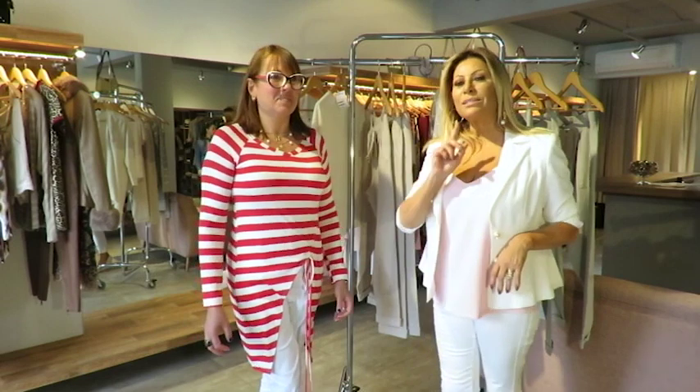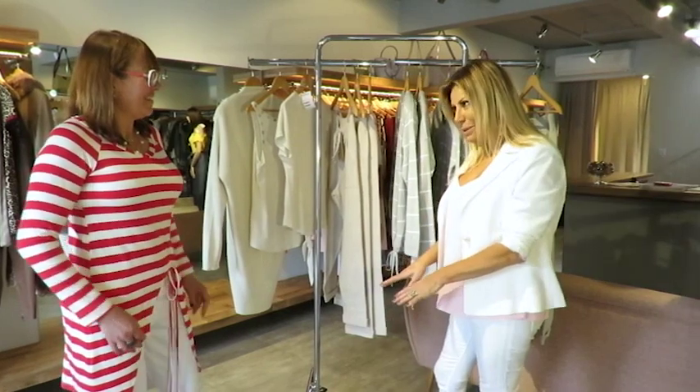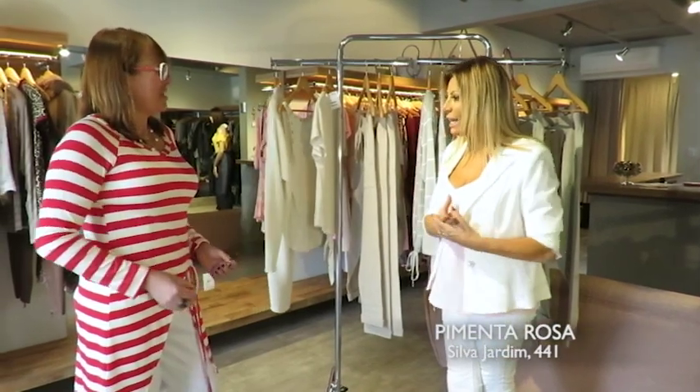Hora de pimenta rosa aqui no programa! E nós não podemos começar essa matéria sem falar com essa blusa da Ana. Toda a produção tá maravilhosa, e a Ana jogou com calça branca. Aqui dá pra colocar jeans também. O corte dela é um despojado chique, não é, Ana?